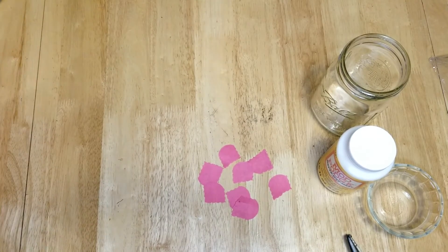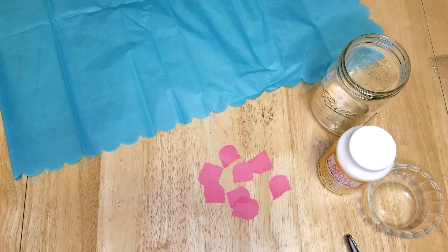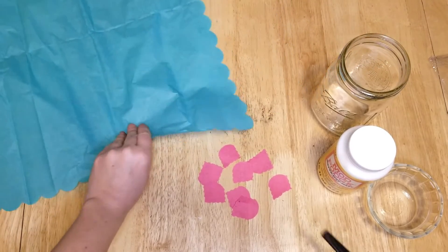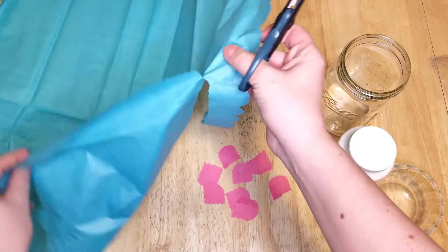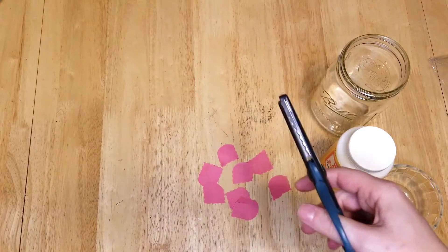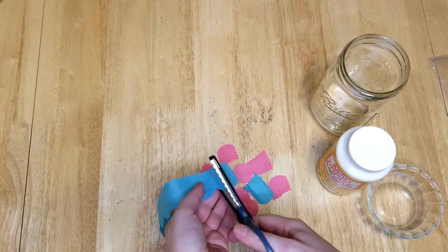Start your pile and then move on to the next color. The pack of tissue paper I had included pink, blue, and green. I was trying to stick with spring pastel colors, and you just keep cutting them up into little squares.